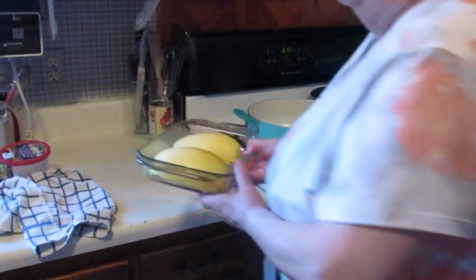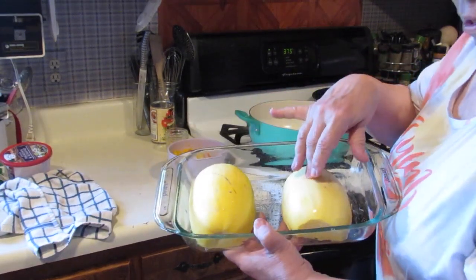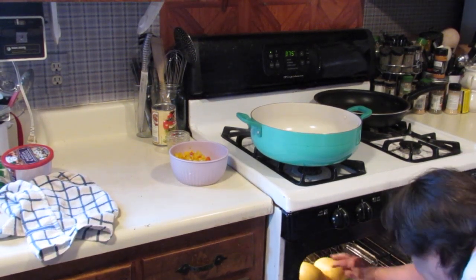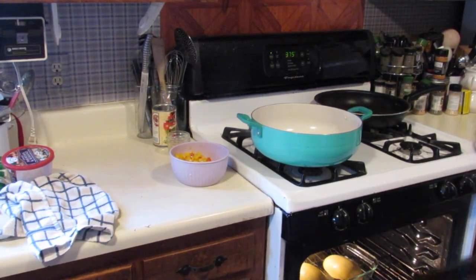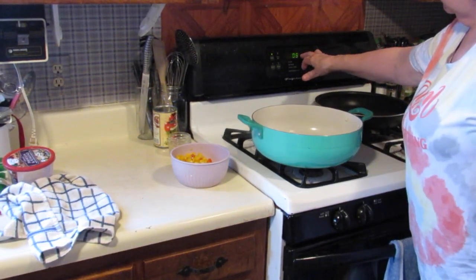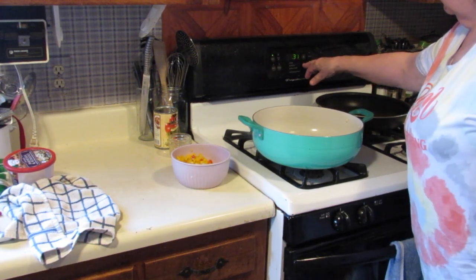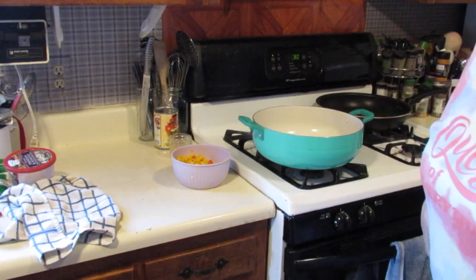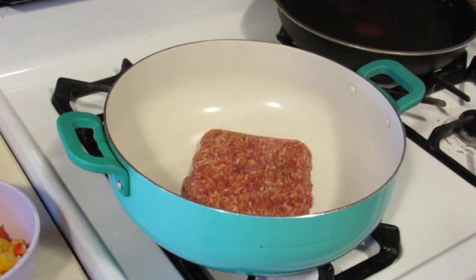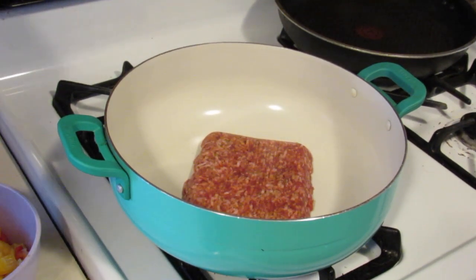The oven just got ready, so I've turned the squash flesh side down and I'm going to put them on the lower middle rack. I'm going to cook them uncovered and set my timer for about 30 minutes. While my squash is cooking, I'm going to get started on my filling.